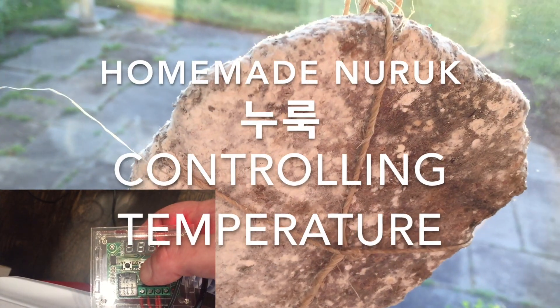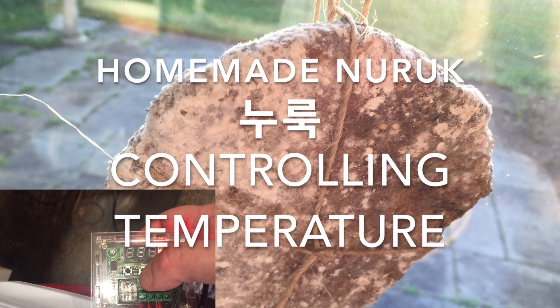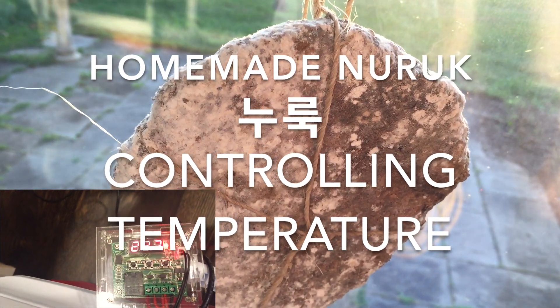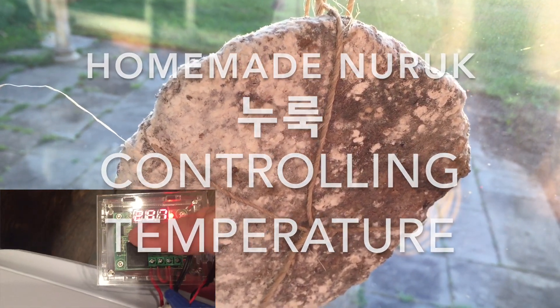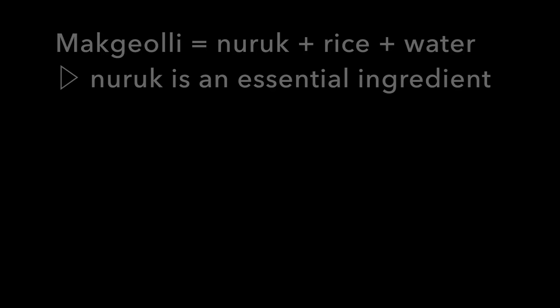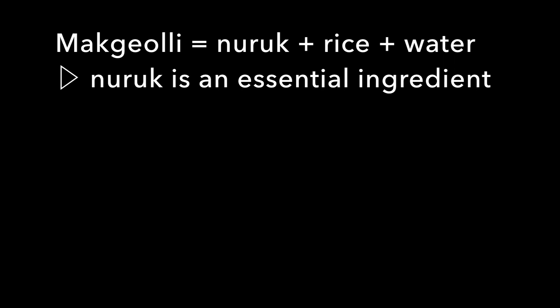Hello viewers! Today I'm going to show you how I made naruk in a temperature-controlled environment. Naruk is a fermentation starter that is an essential ingredient for making delicious Korean rice wine, makgeolli.